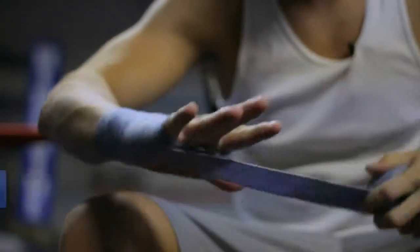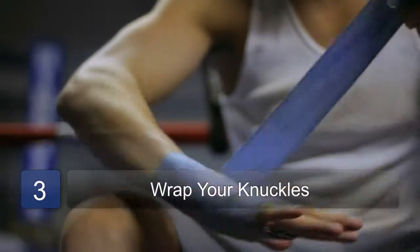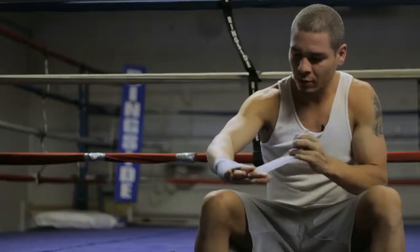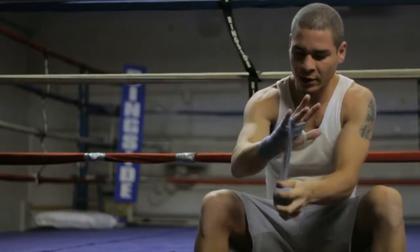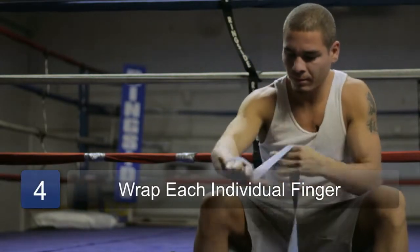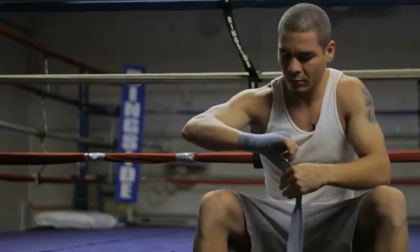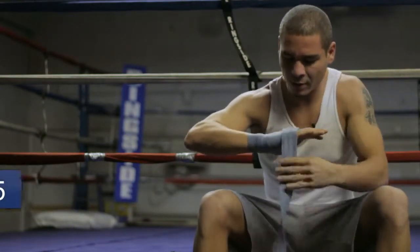Come up on my knuckles, about five times, come around each individual finger, back around my knuckles.